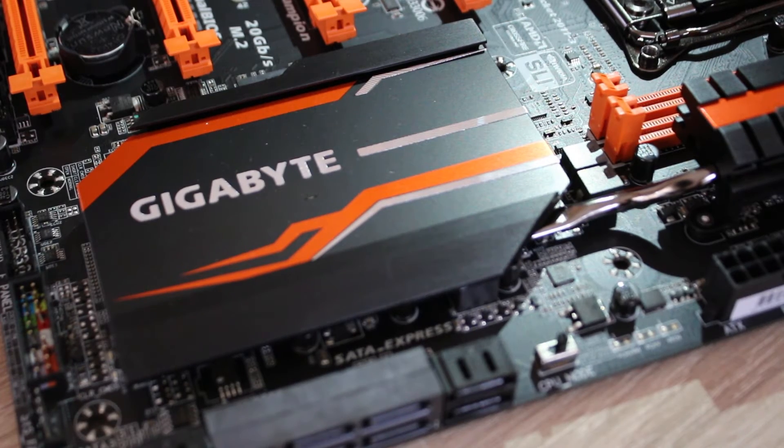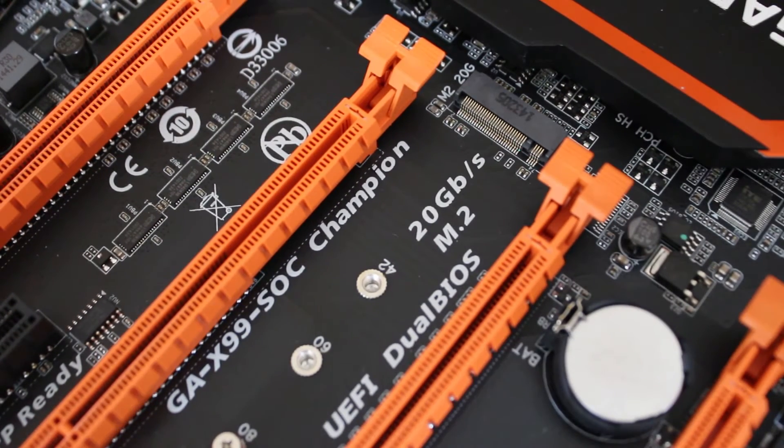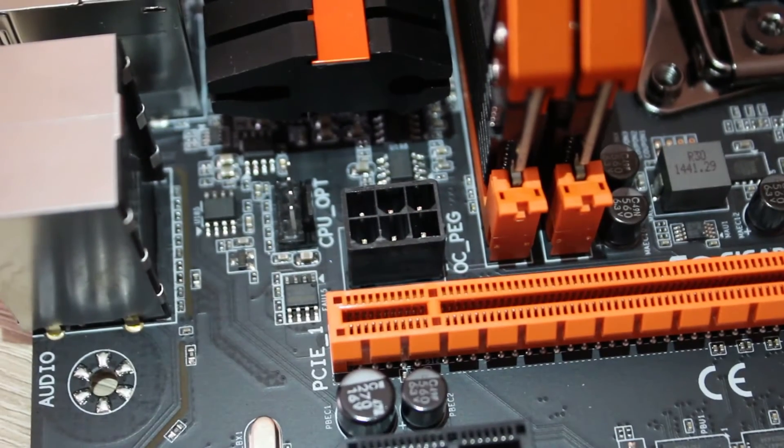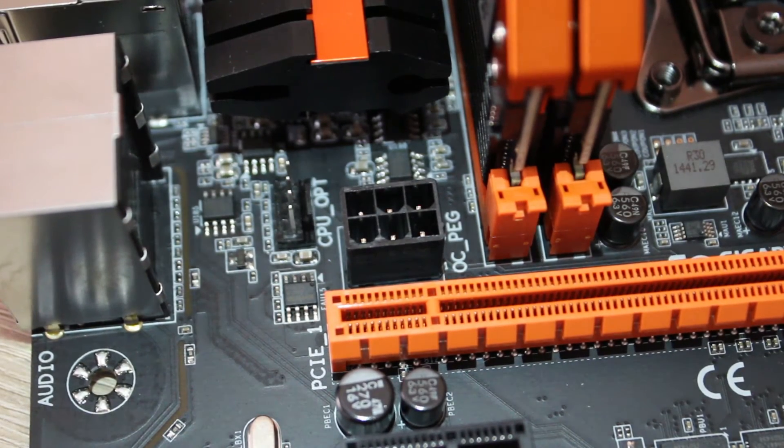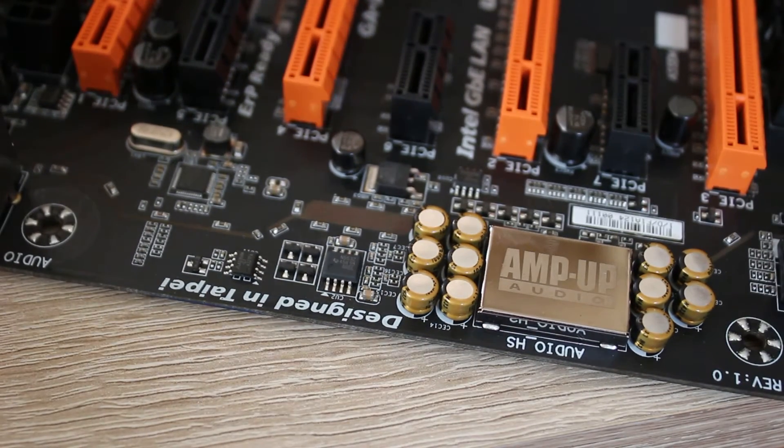One thing I want to make clear is that they have actually removed features from this board, but that is actually a really good thing. They've taken off things that overclockers wouldn't use, such as the 8 RAM slots — they've removed that down to 4 — and they've added things like a 6-pin power connector to add more power to the PCI lanes if you want to overclock your graphics card.